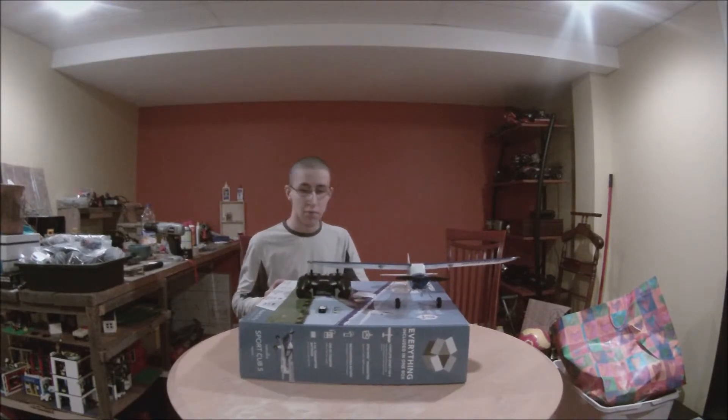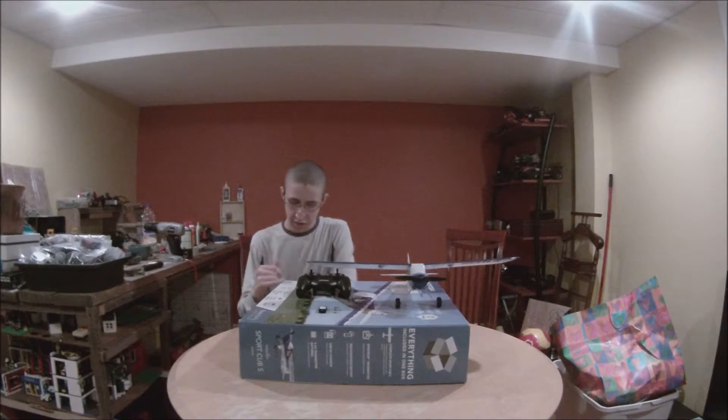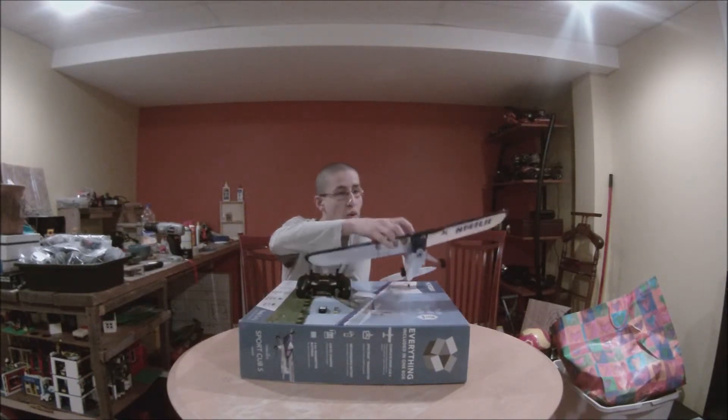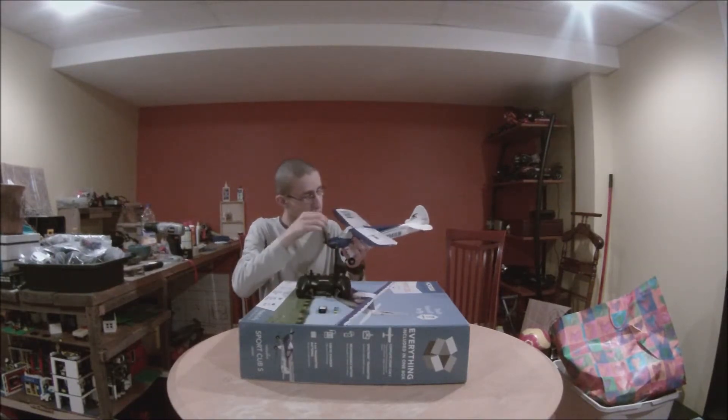I'm a beginner, so this plane was amazing. It's got the panic recovery mode and it's also FPV ready, so you could buy a little camera. I think it goes up here — there's a little hole right there.